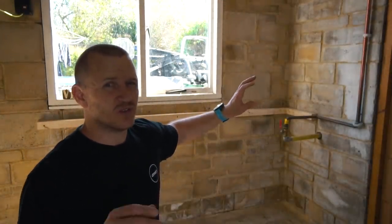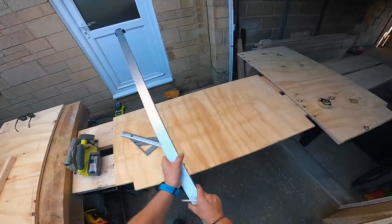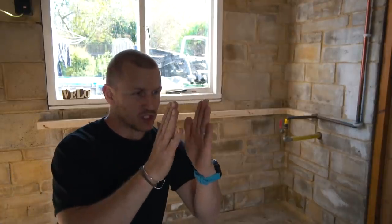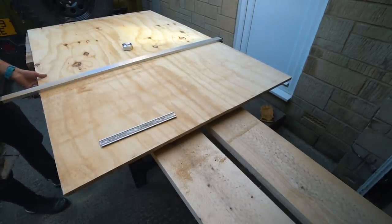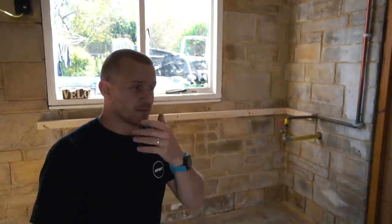These wall supports aren't really structural — they're just a guideline for where the worktop will rest. The whole structure is going to be based on 18mil ply, which I'm going to cut into sections: one drawer, one cupboard, drawers in the middle, and a cupboard on the end. I'll assemble those sections and then slide them in and fix them to the back wall so it doesn't move.